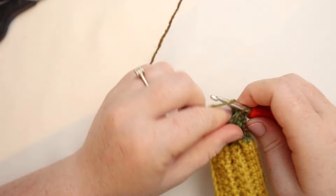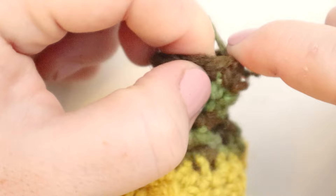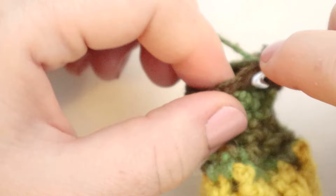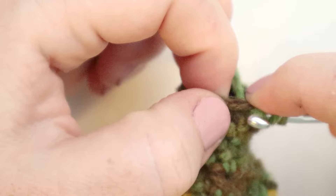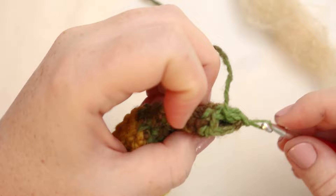Here is how it's looking after three more rounds. I'm going to slip stitch to join, chain one, and now for this next round we're going to single crochet two together all the way around — this is going to shrink it down again by half. If you end up with an extra single crochet at the end, just put one single crochet into it; it's not that big of a deal. At this point we're just trying to shrink it down. Here I am at the end of that round — I'll slip stitch together, and then insert a little bit more stuffing into the top because we're just about to close this thing up.